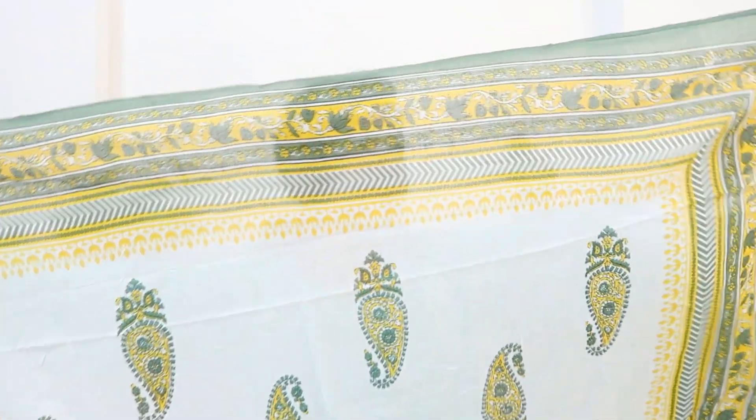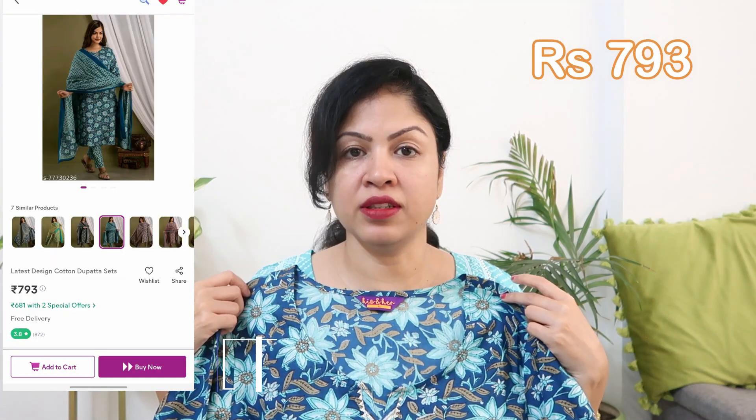This look has a border and a camera design on the dupatta, which is very wide and complementing the skirt. Currently the price is ₹792. I would suggest you take one size up because since it's in cotton fabric, it will shrink a little and may feel tight.